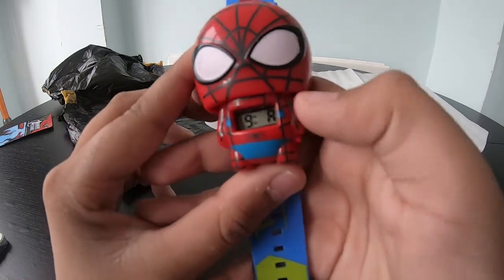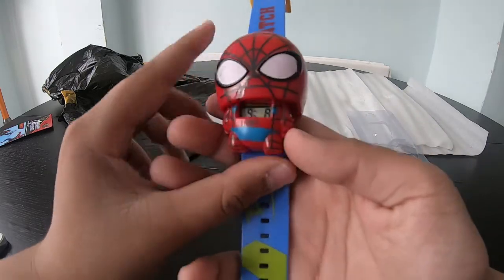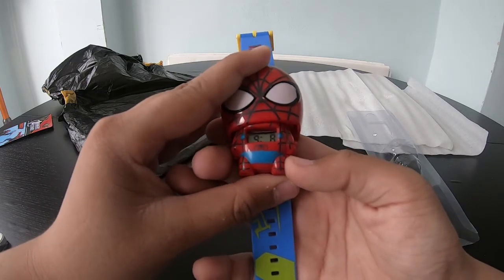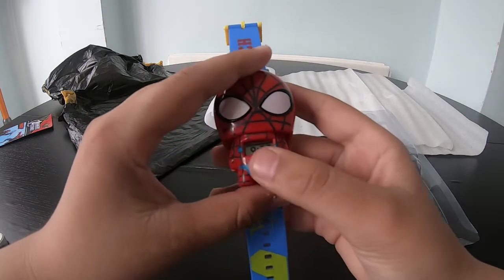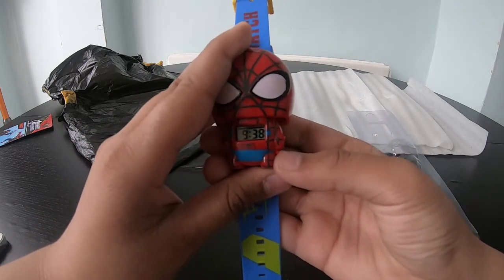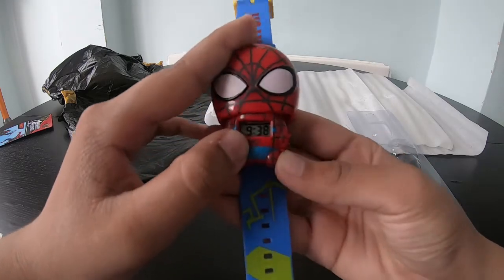It looks like you can change the time. It says 'What's the time?' — it says 9 a.m., I'll keep it as nine. Then it's going to ask for the minutes — I'll set it to 9:38 and keep that.